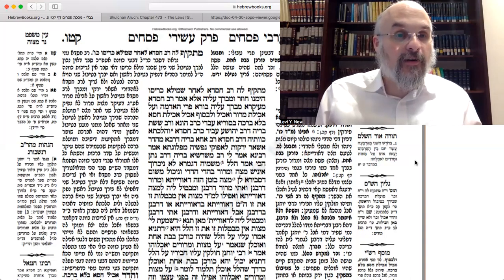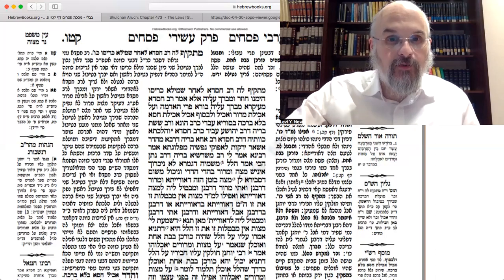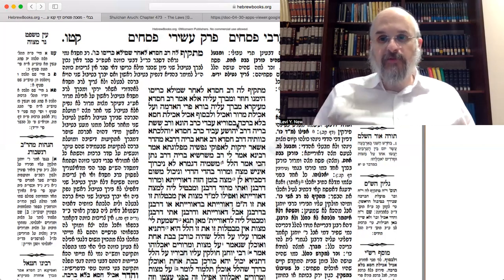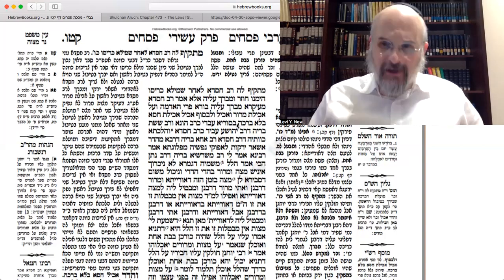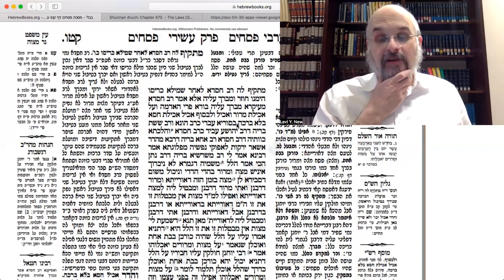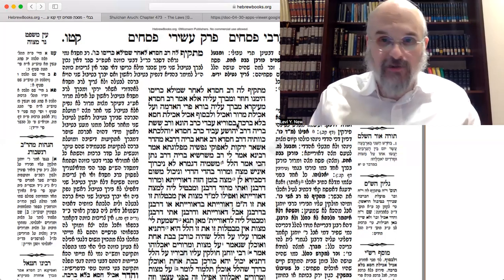Kuf Tes Vav Mem Dalet Alef — 115A. We had a dispute last week between Rav Huna and Rav Chizda, which is: if you only have lettuce, you have to dip twice, because our sages tell us to dip twice in order to raise curiosity from the children.